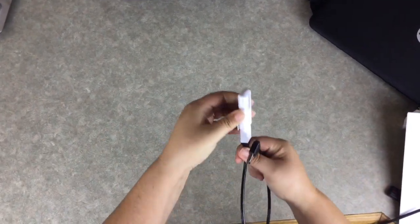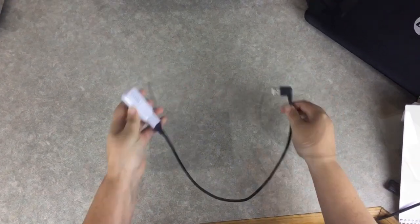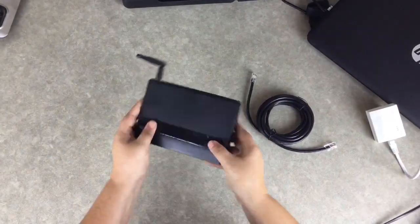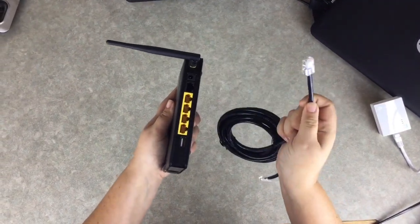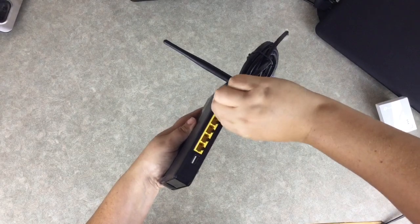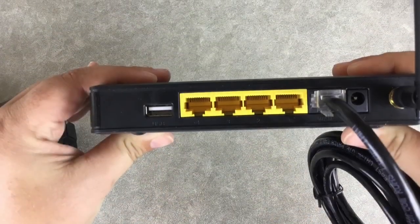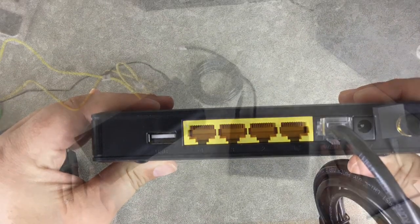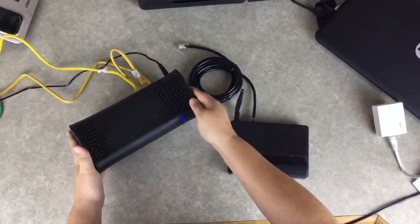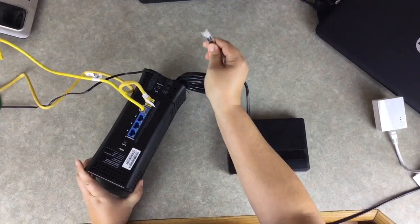The USB Wi-Fi adapter will allow the Connex box to communicate with the Wi-Fi network. We start by plugging the ethernet cable into the black WAN port on the back side of your Next Stage supplied router. Next, plug the other end of the ethernet cable into an available LAN port on your home router.